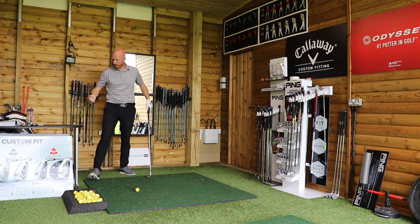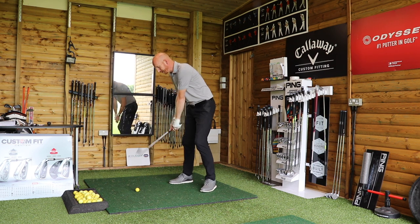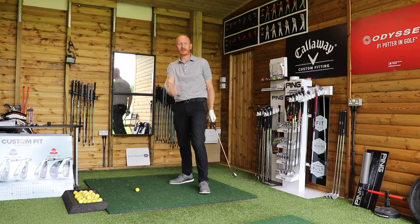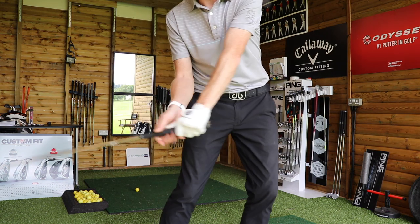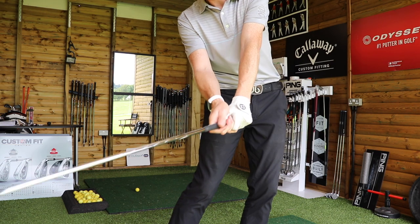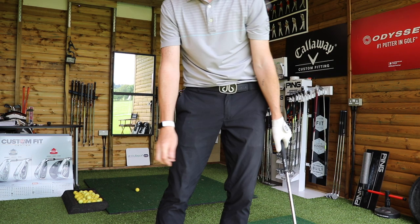So Joe flipped the club — he missed the target left a lot because he was so active with the hands, just incredibly flippy. Joe's coming in and he's really swinging from the wrist, and of course when he's doing that the club face is closing dramatically, de-lofting it and going low left.